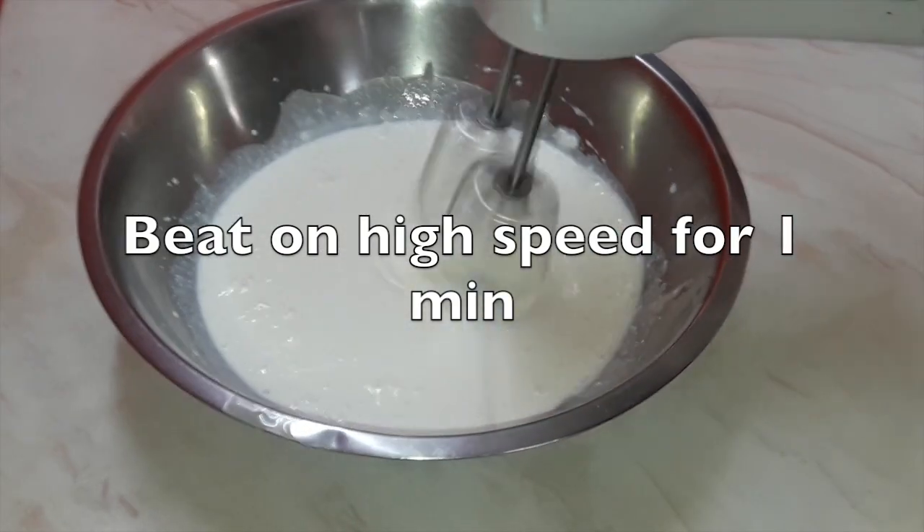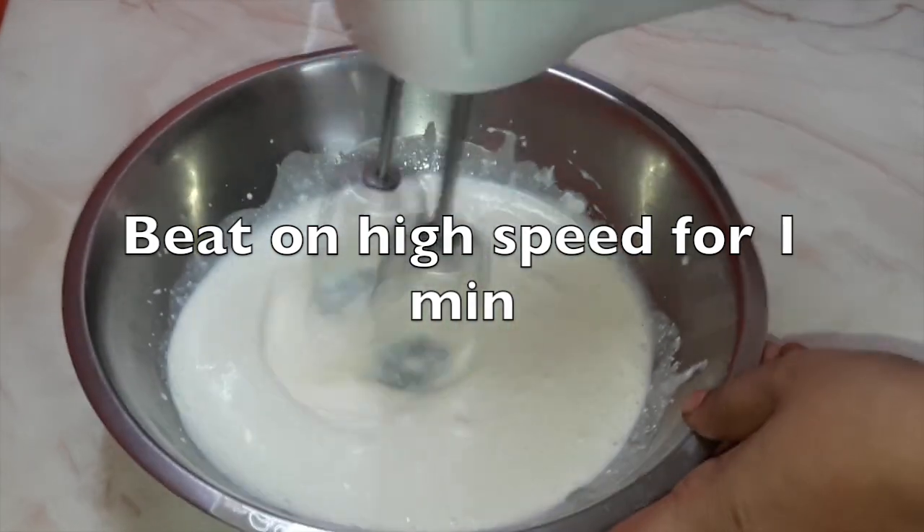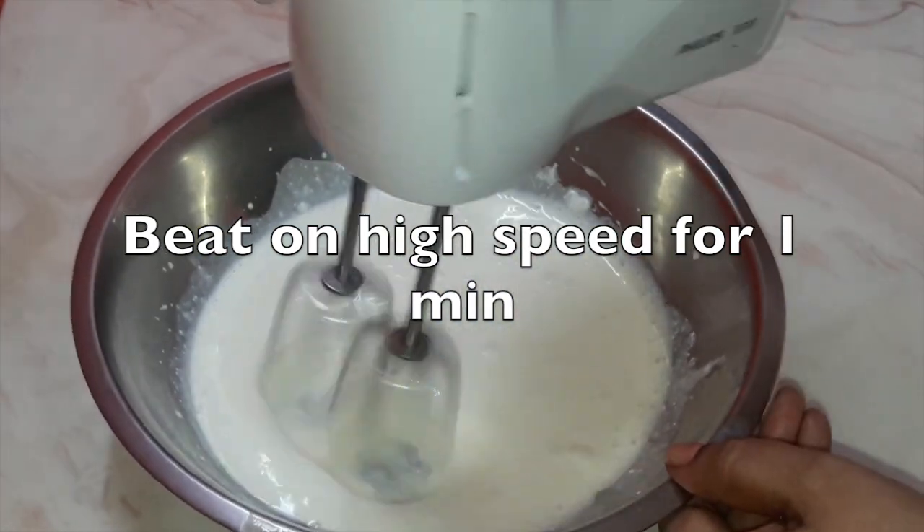Now beat on a lower speed for one minute continuously, then beat on a high speed for one minute. So first one minute on lower speed, then one minute on high speed.